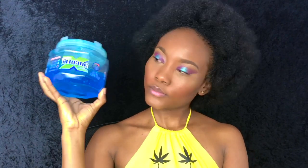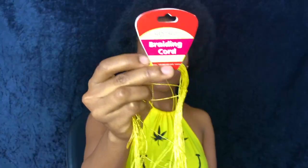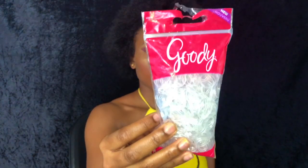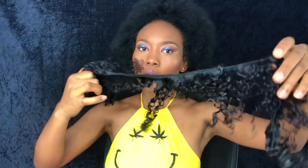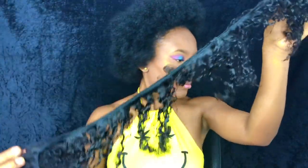To achieve my natural curly antenna buns, I started out with freshly blow-dried hair and, of course, my all-time favorite hair gel, braiding cord in the color gold, clear elastic bands, and other essentials such as a wooden brush, a comb, and my edge control brush.